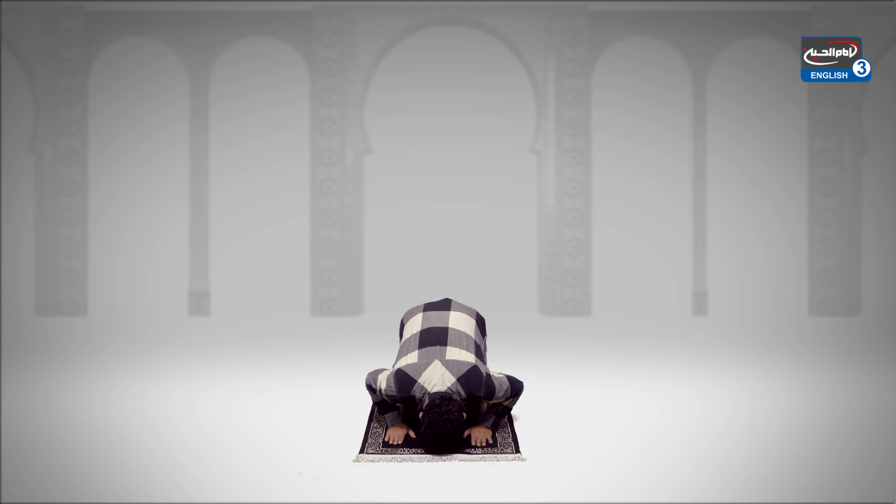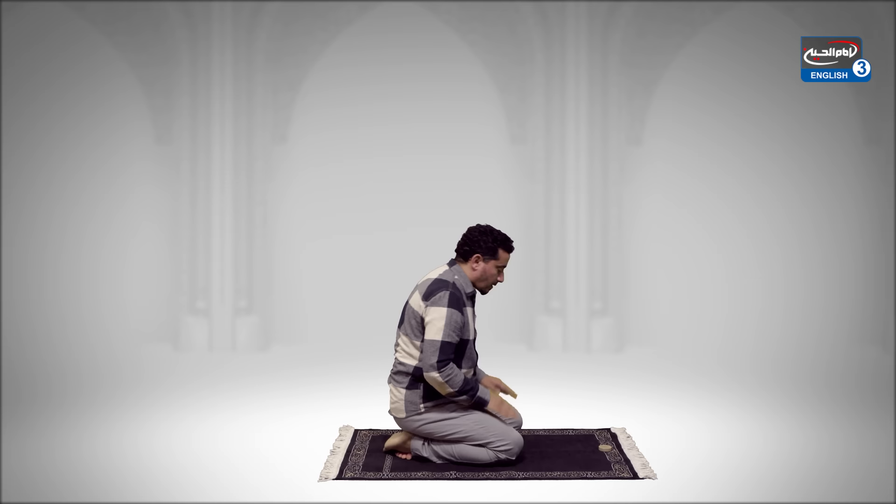Then resume the standing position and go into prostration. Subhana rabbiyal a'la wa bihamdih. Now raise the forehead and sit up in a kneeling position. Go again into a sujood position. Subhana rabbiyal a'la wa bihamdih. Now sit up for a moment and then rise.